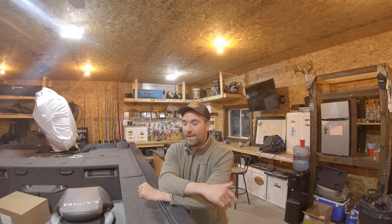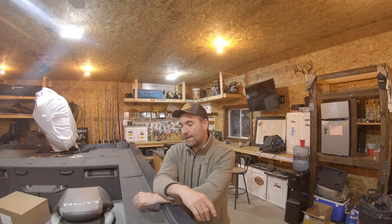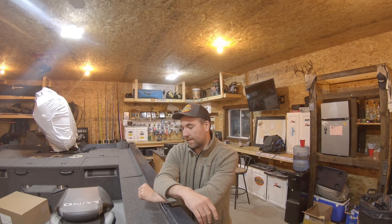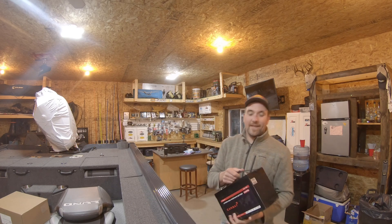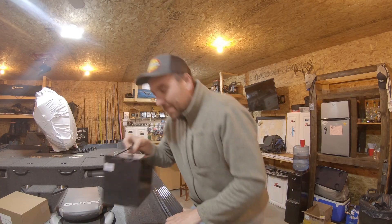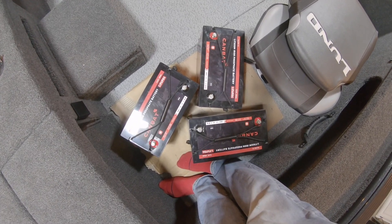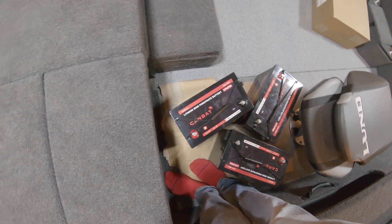One thing I always do, especially in a brand new boat, is get some cardboard, lay it down, and put your batteries on that. These lithium ones aren't going to leak or anything like that, but sometimes you pick up a little dirt, and with older batteries there can be some grime or a little bit of leak on the bottom — things you don't want on your bass boat floor. These things are 26 pounds — super light. I'm used to huge AGMs, so this is a gift.